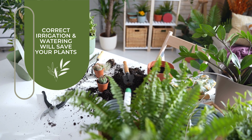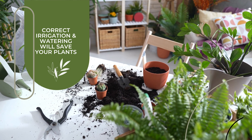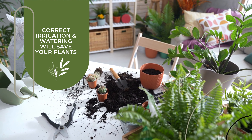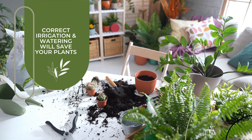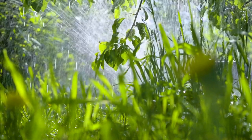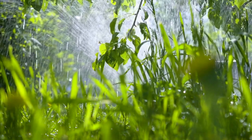Welcome to our gardening channel. In today's video, we'll be discussing the importance of correct irrigation and watering for the well-being of your plants. Watering is the most crucial part of plant cultivation, as water acts as a carrier of food and nutrients to the roots. Let's dive into some valuable tips to help you master the technique of watering your plants.